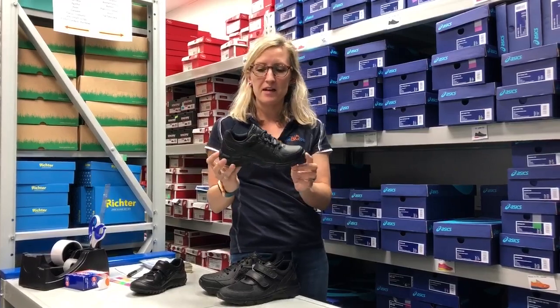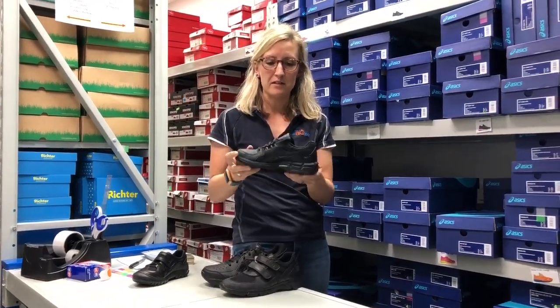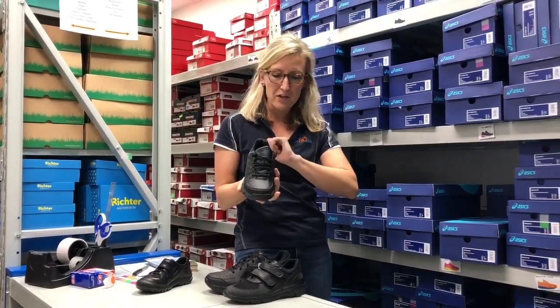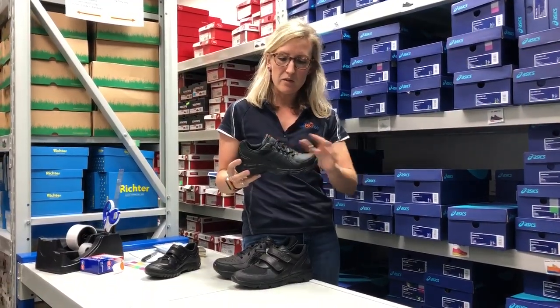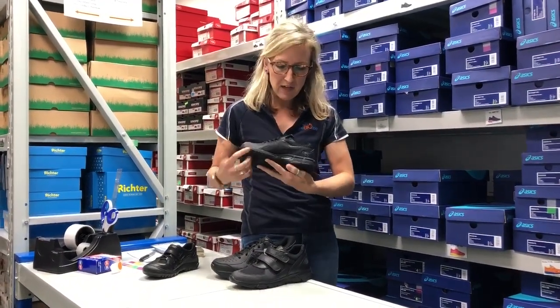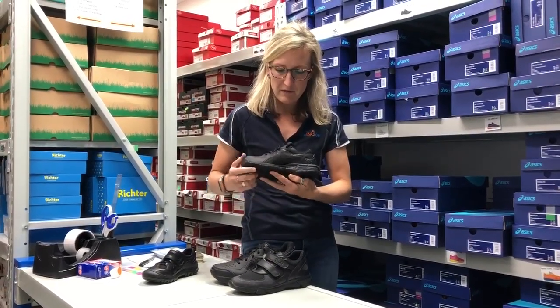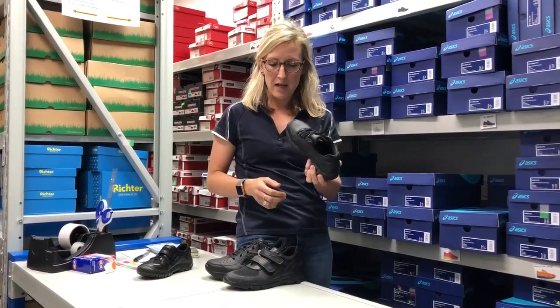I'm going to start with this little guy here — this is the ASICS 540, a really popular model in your solid black. The main thing about the ASICS 540 is it's a fabulous cross trainer, so your kid can run around in this and do it for all sorts of sports at school. It's an all leather upper and it's got a nice little duomax, which is like a reinforced posting through the mid foot, so it offers a nice level of support as well. This really will suit a lot of foot types.